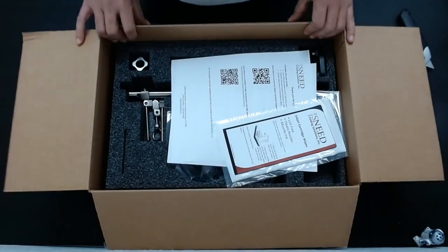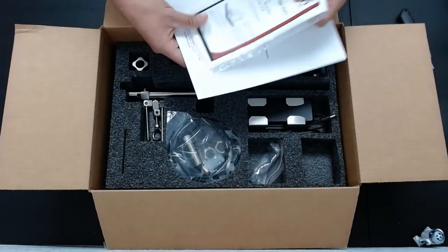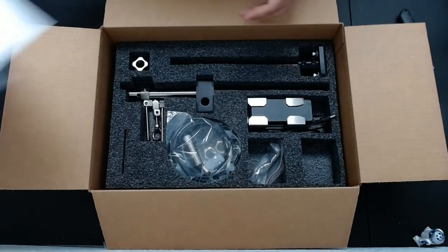So when we open our box, you'll have some paperwork here, and a wipe for cleaning your cartridge. We'll set that stuff to the side.